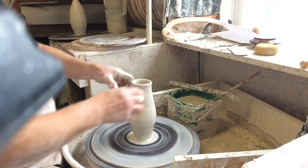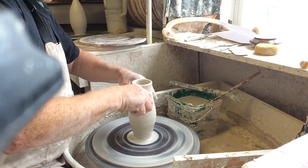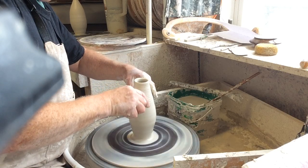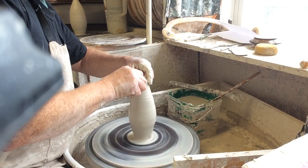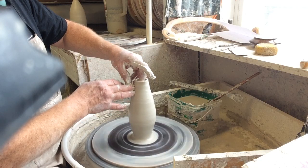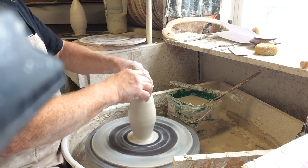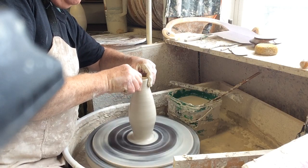Let's have a look at it, see what we've got. Get some water around it — collar again. Now it's just a matter of closing it up and getting it as thin as you can and as tall as you can. Collaring doesn't work with really thin clay because it buckles. So basically pinch it together.